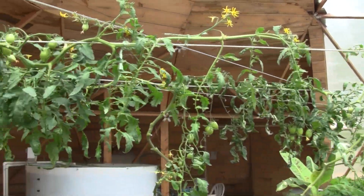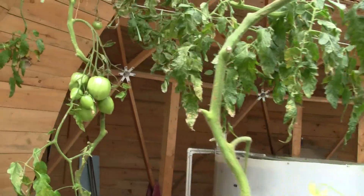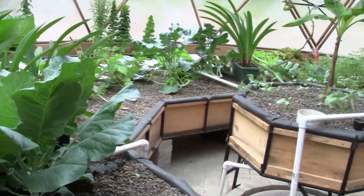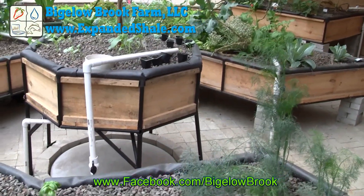There are stranded cables strung overhead which are used to support the cucumber and tomato plants and keep them out of the way of the other plants. Thanks for watching the tour. Don't forget that there are links in the annotations that will bring you to detailed videos about the various components.